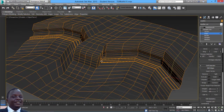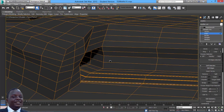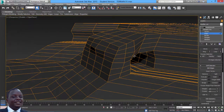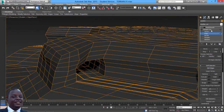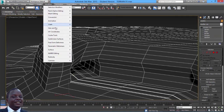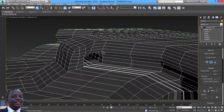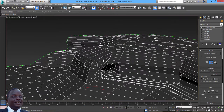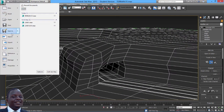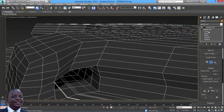Now I need to start cutting the UVs. First I have to give it a UV unwrap modifier. Let me first get rid of this smooth for now, then come in here and put a UV unwrap right there. With the UV unwrap I'm going to create a few seams, especially for this area over here. I need to come to UV unwrap UV, get edges, and select some of these edges.